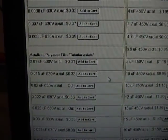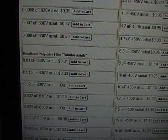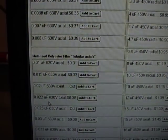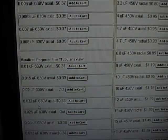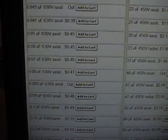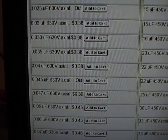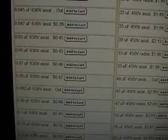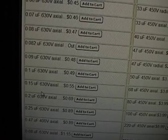For example, we need a 0.02 — they don't have exactly that, so I'll go with the 0.022, which is fine. These old capacitors typically had a tolerance of plus or minus 20%, so that's well within range. We also need a 0.1 — no problem. A 0.05 — no problem. Now we need a 0.18, which they don't have — I'd go with the 0.2 as the closest match.